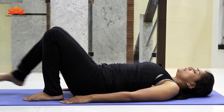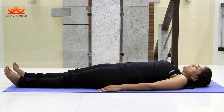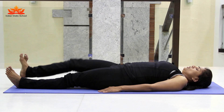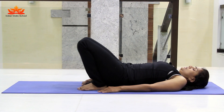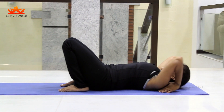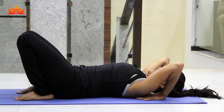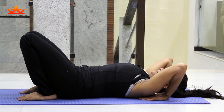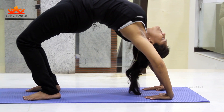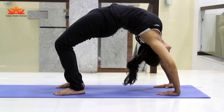Now I am going to tell you about the full Chakrasana. Straighten your legs and let them relax. Now take both feet and place them near the buttocks. Take your palms and place them under the shoulders, fingers facing toward the body. Now slowly while inhaling, raise your buttocks, raise your hips, raise your upper body, and hang your head down. Keep breathing.